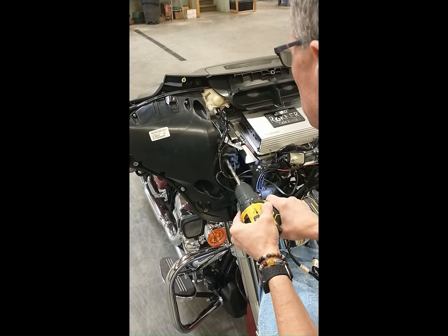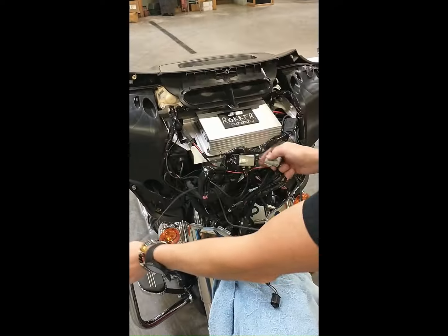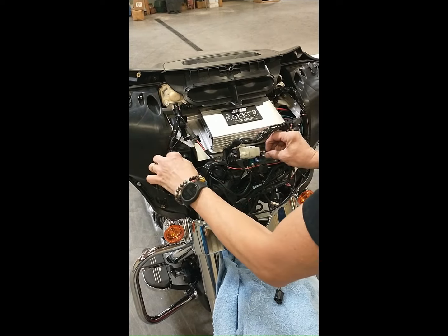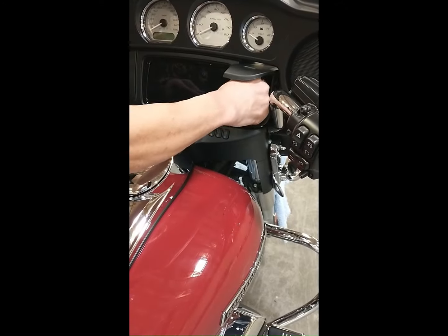Now locate the special plug in the Harley wiring harness to connect the Dongle 51 wire harness into. Then route the 3.5 millimeter plug cable into the right side electronics compartment and plug into the Dongle 51 module.